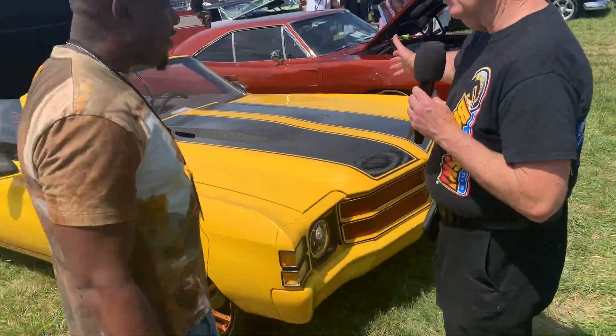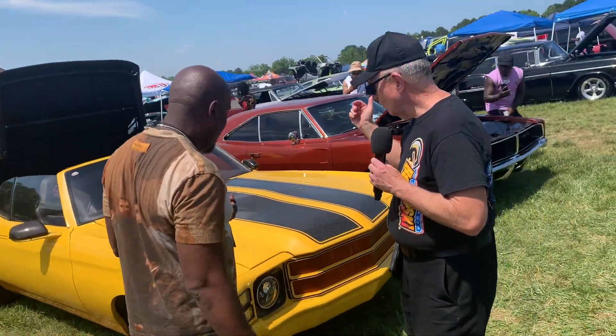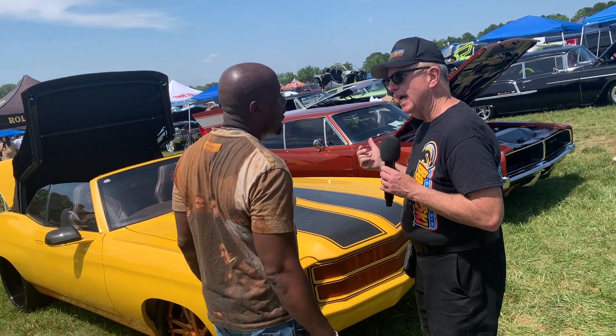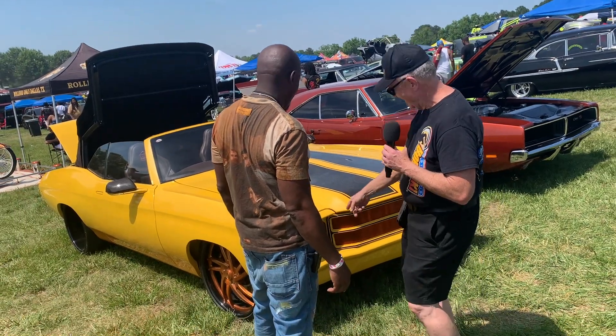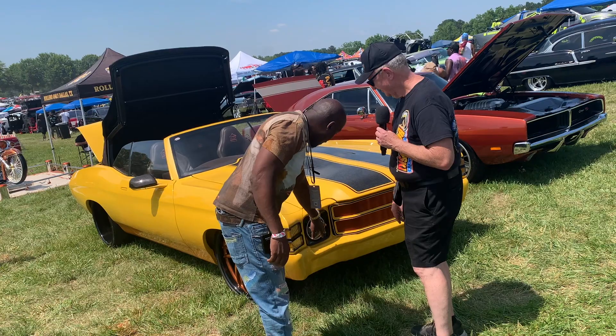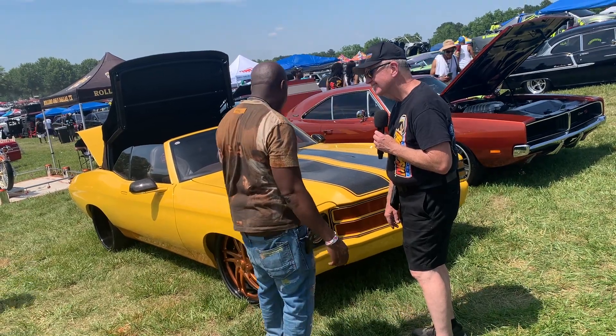I had a '71 El Camino, and the first time I had it out on the road on an interstate, it was pitch black and I couldn't see anything. It looks like you fixed that problem — oh yeah, these are the halo LED lights. They work pretty good.